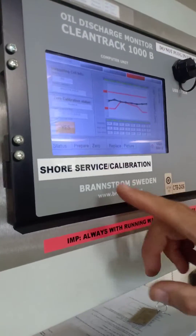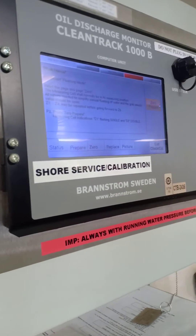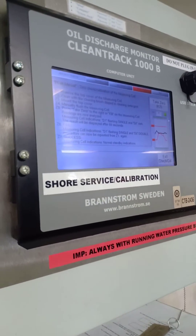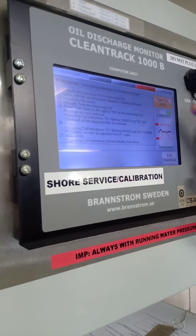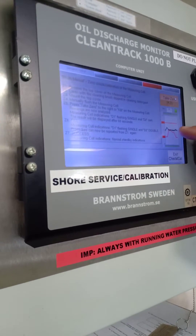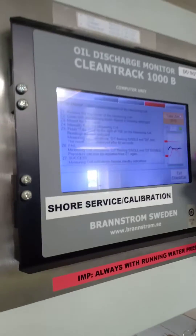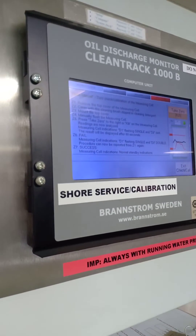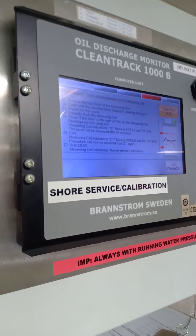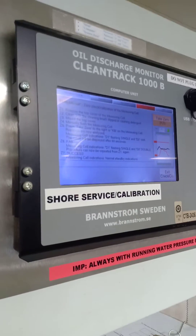Go to Prepare, Prepare Zero, Take Zero. For 60 seconds, the black line needs to be within the red. As long as this stays green, the test will complete successfully and the date will change.